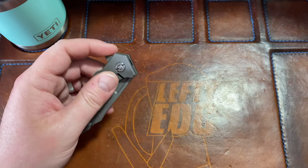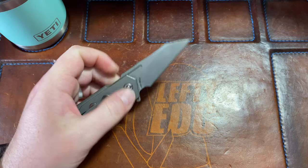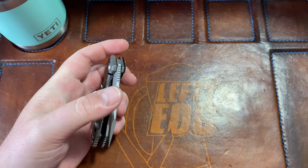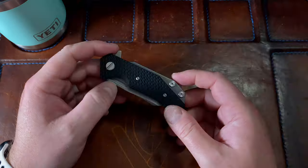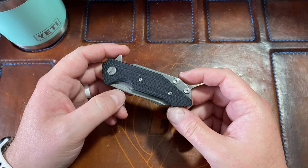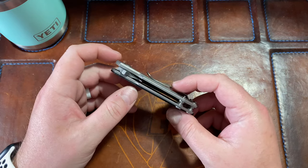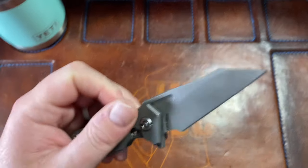If you're not a guy who cares about closing action and you want a small backup knife to use like an exacto knife for cardboard and stuff — utility knife — perfect. So yeah, that's the Half-Track from Hinderer. I appreciate Jeremy for sending it to me. I love you guys, appreciate you listening to me rant and rave as usual. I hope you have a fantastic day — I'll catch you later.